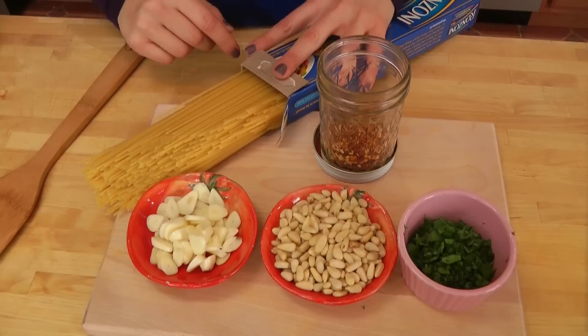Hi guys, I'm Laura Vitale! On this episode of Laura in the Kitchen I want to show you how to make spaghetti aglio e olio, which is spaghetti with olive oil and garlic sauce. It's an Italian absolute classic — every household has their own version of it. This is my nonna's version and I am proud to show this recipe to you because it is just delicious! Let's go over the ingredients so you can get started!